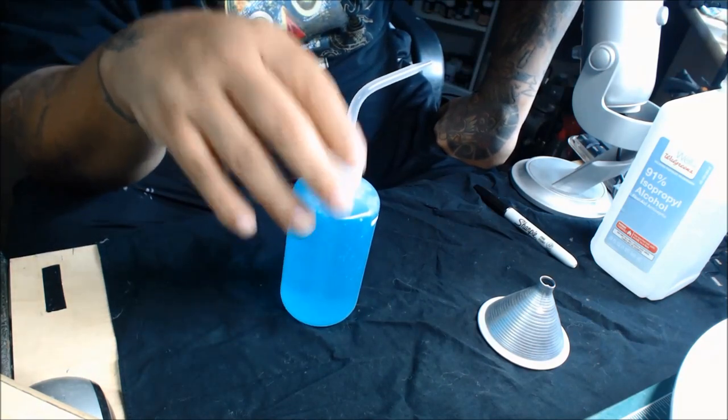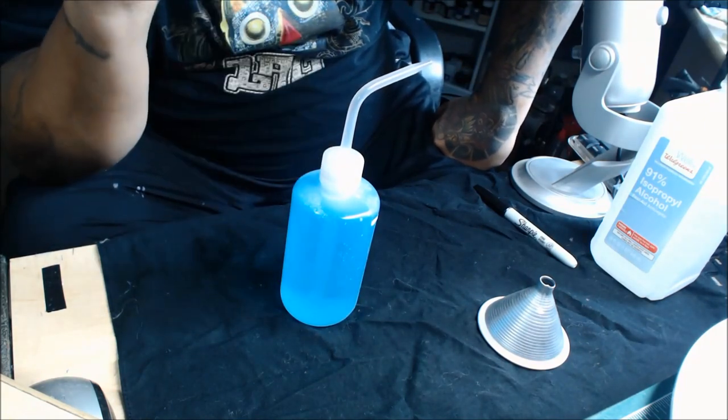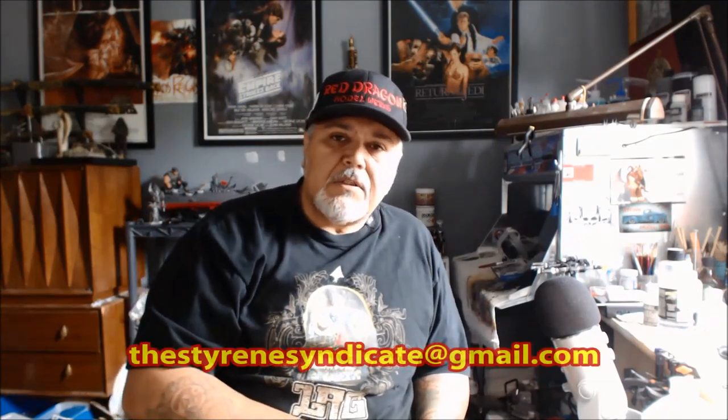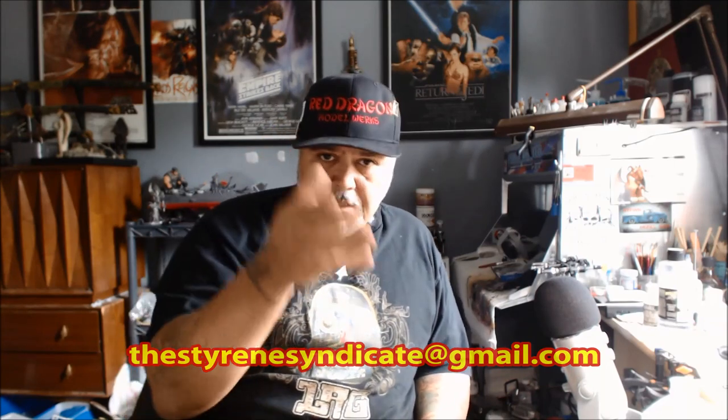Try this out, guys — it works. I know many people that use this or a version of this; this is just the way I make it. I hope that answers the question I get on hangouts a lot about how to make airbrush cleaner — it's this right here. If you have any questions, leave them down below or contact us at styrenesyndicate@gmail.com.